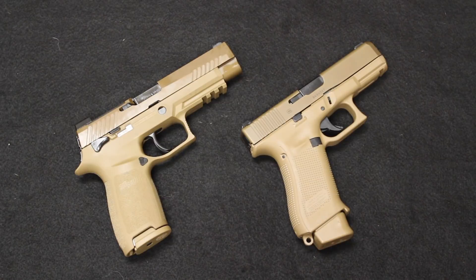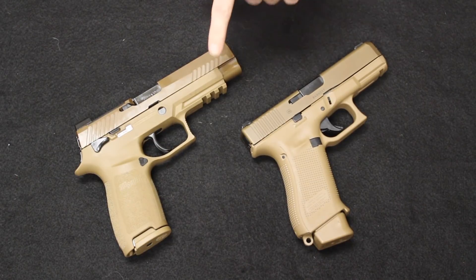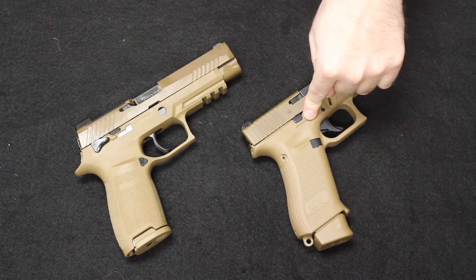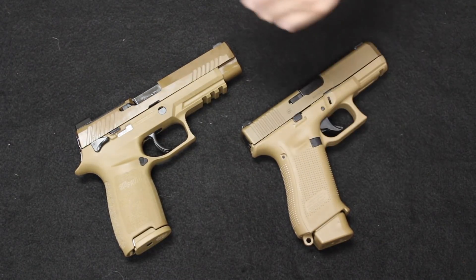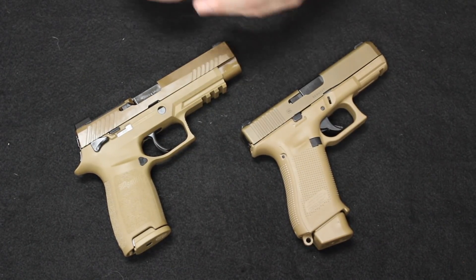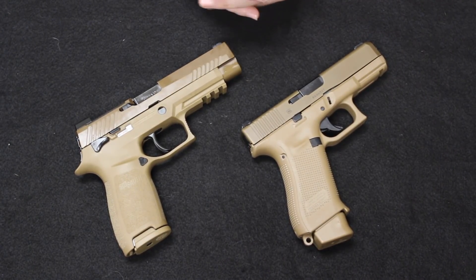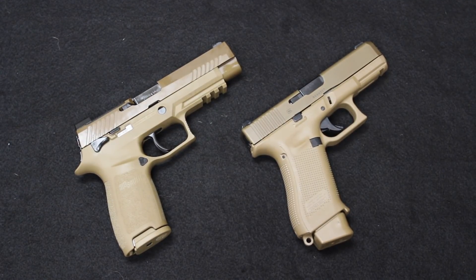Today's video is a tabletop review and comparison of the new SIG P320 M17 and the Glock 19X. We will run a side-by-side comparison of the two, so hopefully if you're trying to decide between one of these two options, you can get an idea of which one will fit your needs the best. If that sounds interesting to you, please stick around — that's coming up now.